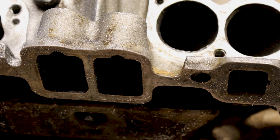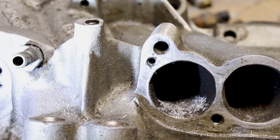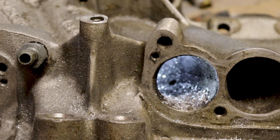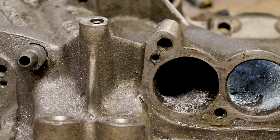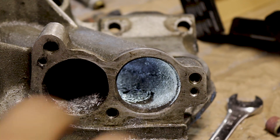One thing that I do to make life a little easier on me with these long runners is to take a flashlight and throw it in the other end of the pipe — the hole, bore, port, whatever you want to call it. So what that'll do is you can see it's kind of lit up now and I can actually watch what I'm doing instead of just guessing.